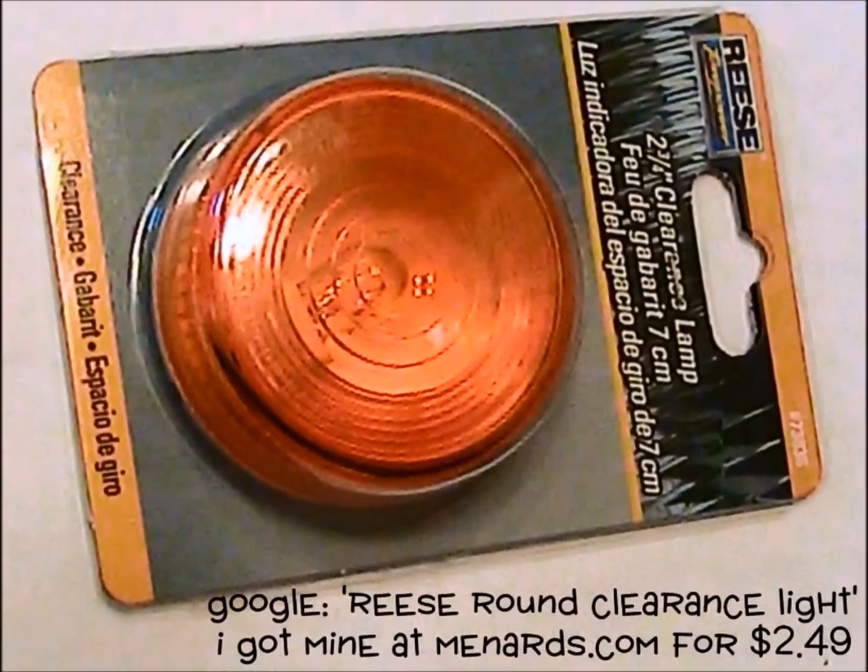I started my turn signal project with this incandescent clearance light manufactured by Reese. We can't use this or any other clearance light as-is for a turn signal because clearance lights are only meant to be seen in the dark and aren't nearly bright enough to get attention in the daylight. But we can make them brighter easily and cheaply.